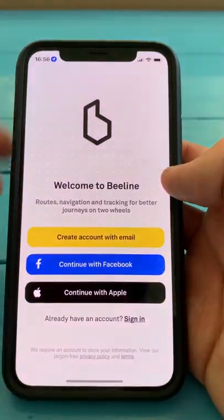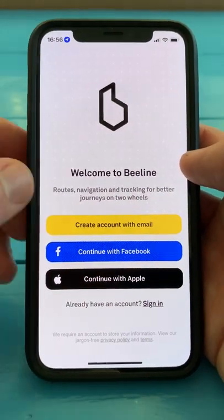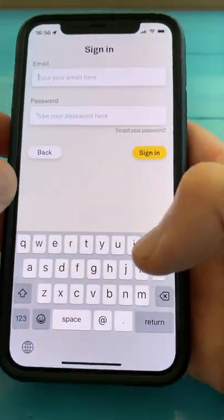Once you've got that, you can open the app and you'll be greeted with this screen. You need an account to use a Beeline, so we're just going to sign in with the one that we already have.